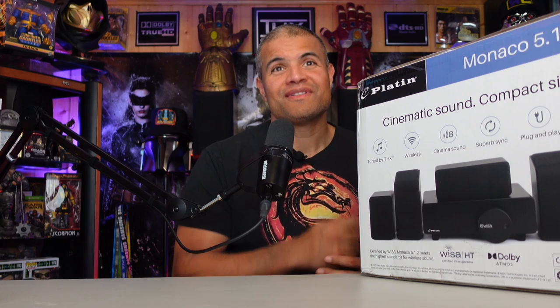What's up RAF gang, welcome back to another video. This is for home theater enthusiasts out there that just can't hook up a home theater system in their room because they don't want to run all these wires everywhere or have all this bulky equipment. Well, Platinum Monaco has something really, really cool.